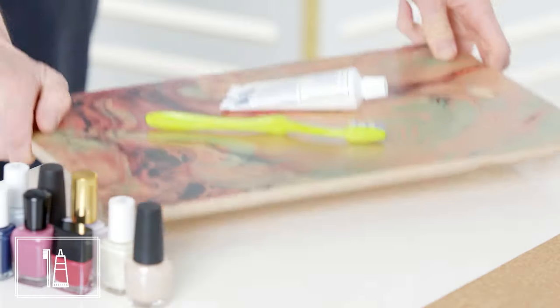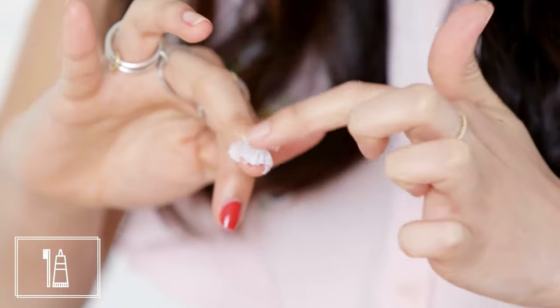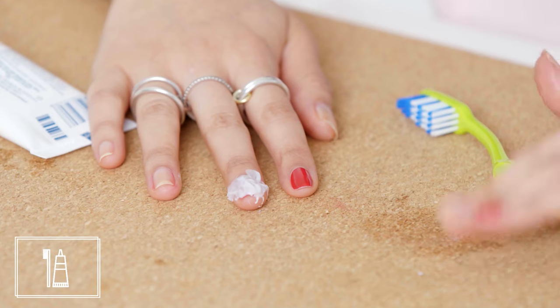Toothpaste. This one I'd heard rumors that it would work, so I had to try it. Toothpaste is an abrasive, which is why it's great at removing stains from your teeth. The question is whether or not it's abrasive enough to remove nail polish too. I want to give this every chance — I believe in this. I let it set for about three minutes to give it ample time to work.